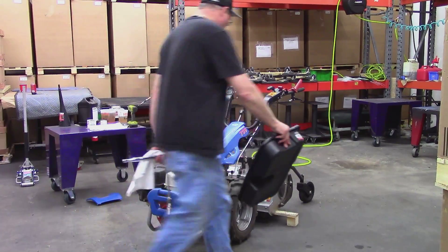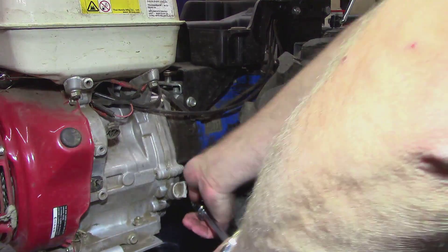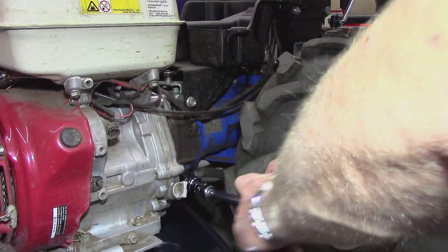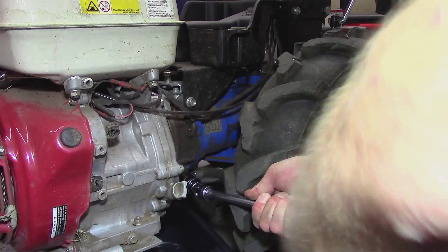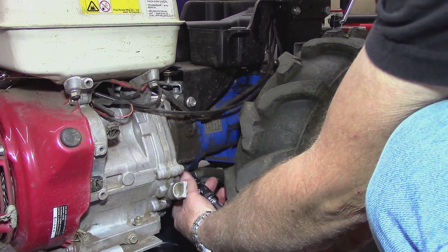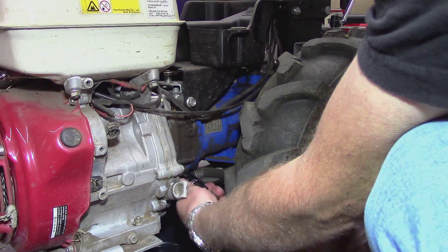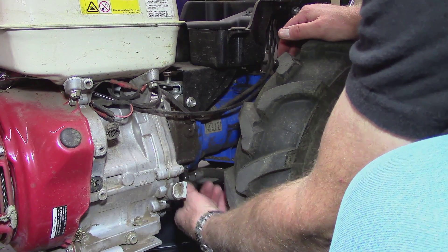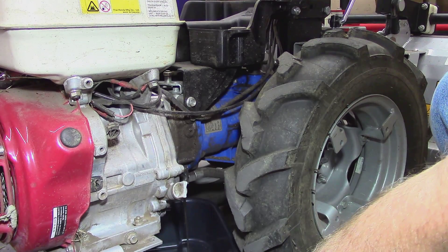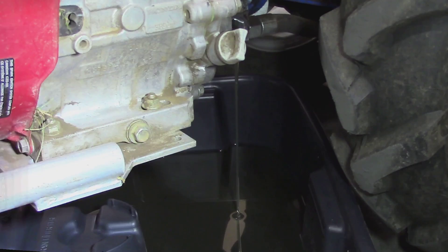Place a drain pan large enough for 3 to 6 quarts of fluid under the transmission and remove the large drain plug using a 22 millimeter socket or wrench. Let the fluid drain down to a dribble, getting as close to empty as possible. This should take about 3 to 5 minutes, depending on the warmth of the fluid.